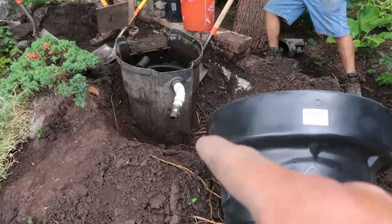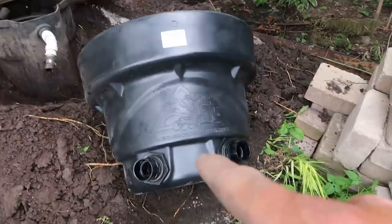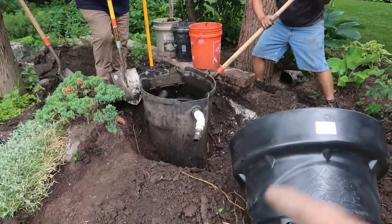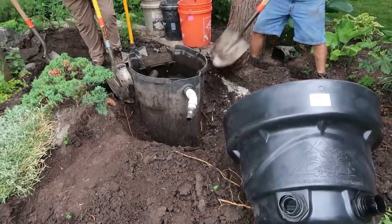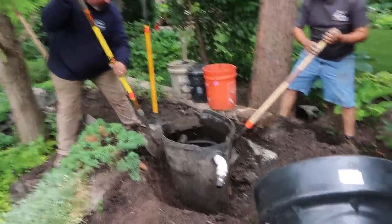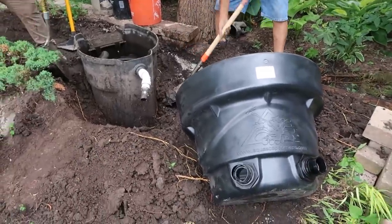That bio fall unit is probably a good 16 inches taller than ours, making it that much deeper of a hole you have to dig in order to get that unit in the ground and installed effectively. So these guys are going to dig halfway to China to get to the bottom of it, whereas ours is much, much easier to install.